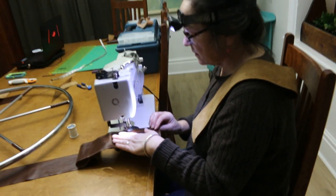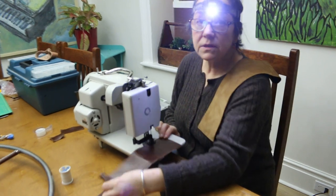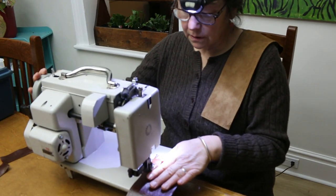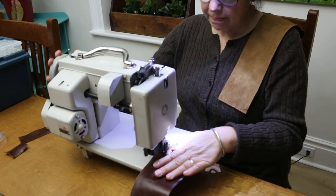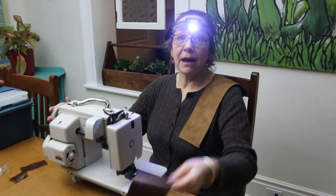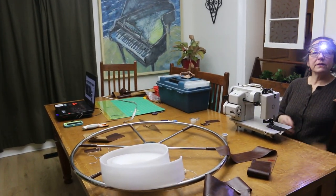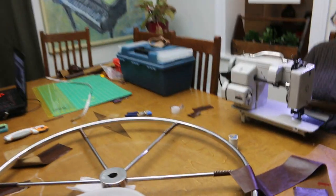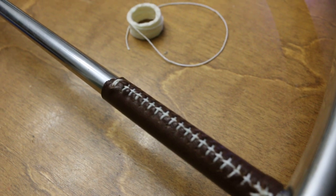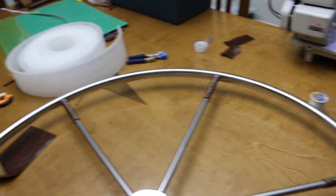I'm pre-punching holes in the leather so it's easier to get a needle through. It's a little difficult because this sewing machine really wants to go. And our table is a little bit of a mess — well, it's a work surface. But if we look here, isn't that something? We have them all the way around on all the spokes. Deb's done a beautiful job there.